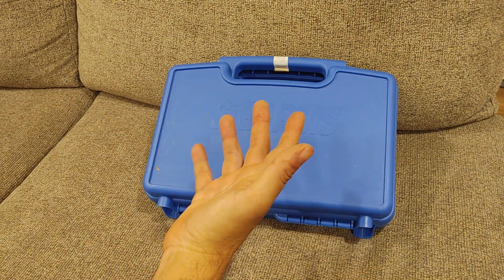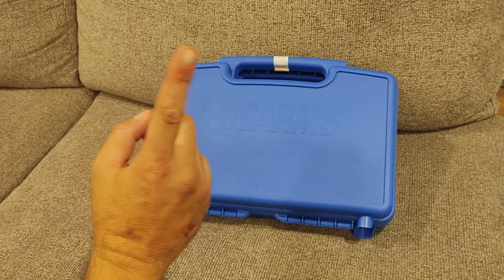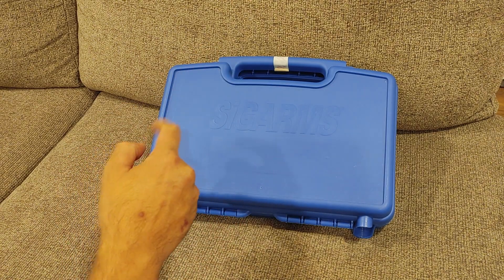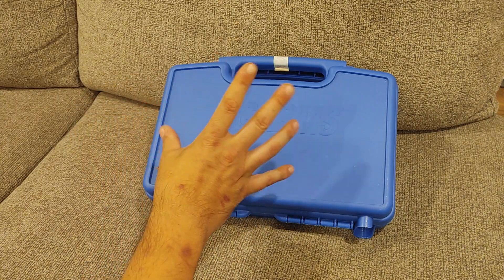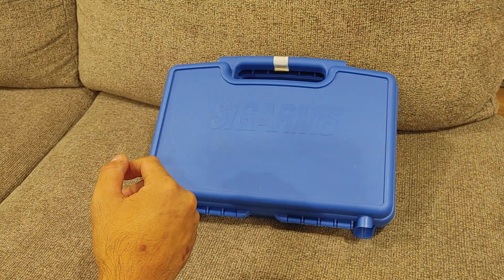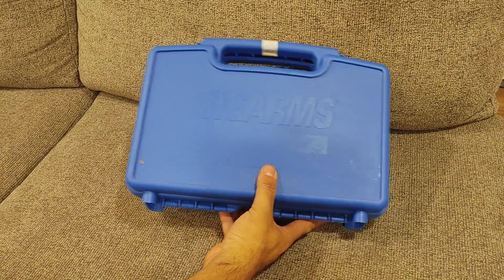Sig Arms is what Sig Sauer used to be called until 2007, I believe — check me in the comments — when they decided to become Sig Sauer. Pretty good company, pretty good track record, current sidearm of the U.S. military with the M17 and M18 variants.